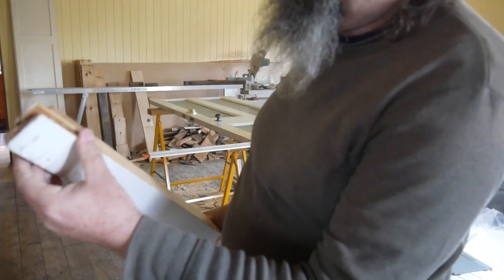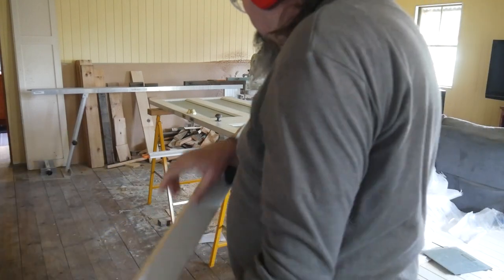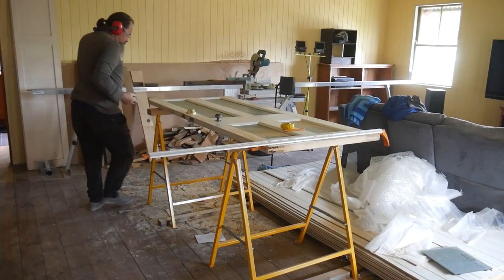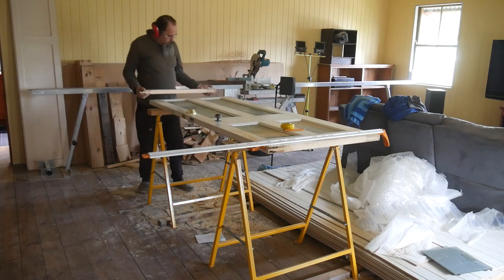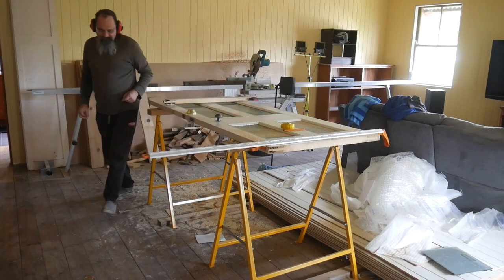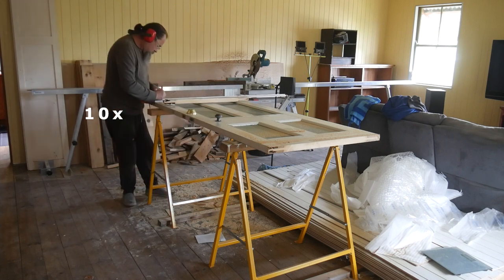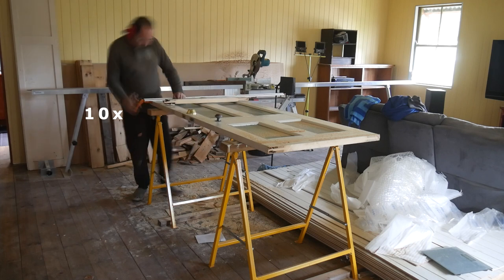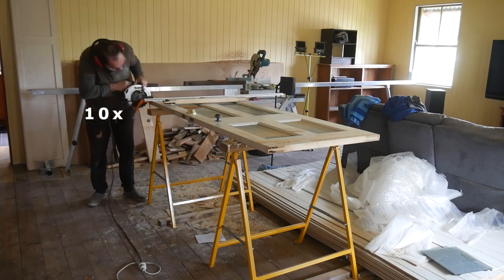But the timber is a bit ordinary in the ends there. And of course the top of the door is not even, so we're going to have to trim the top as well. We're using the same technique for cutting the top as we did for the bottom, because then when the pieces are joined there'll be no gaps — although with the top we're cutting off as little as we possibly can.